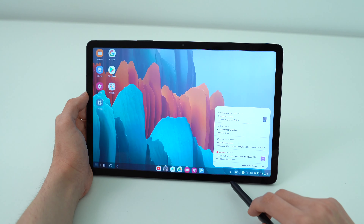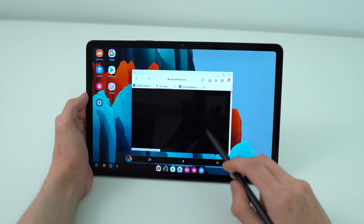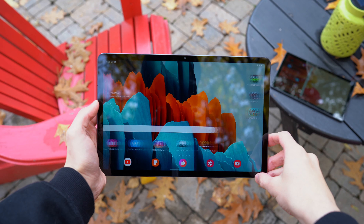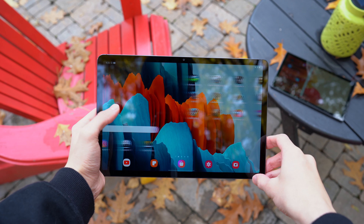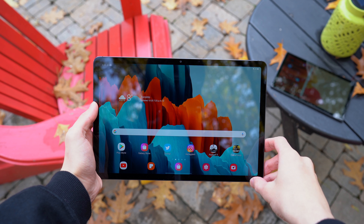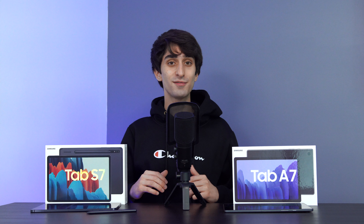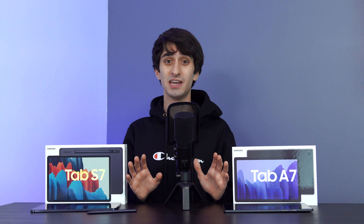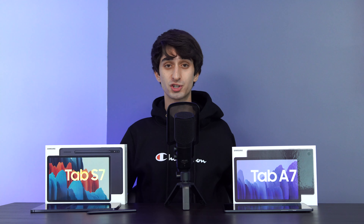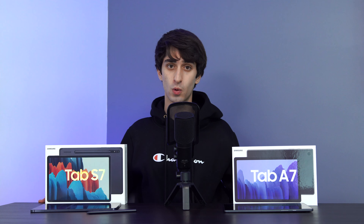Both devices have quad speakers and a USB-C port which can be used to connect peripherals. Out of the box, the setup of these devices was pleasant and very straightforward, and I immediately put in my biometrics for unlocking. On the Tab S7, we have the option to do face unlock, and we also have a fingerprint scanner on the power button. I don't like the placement of it very much, but it is a very fast and accurate scanner. I ended up using the face unlock much more often, and I should note that on the Tab A7 we also have face unlock, but there is no fingerprint scanner.